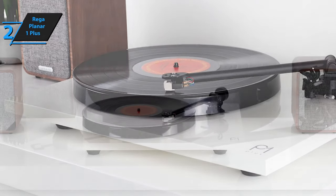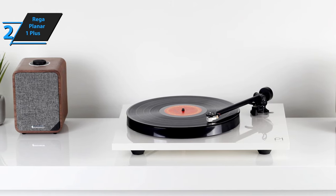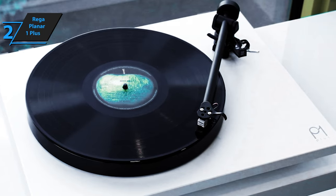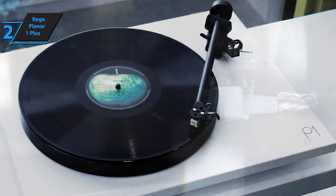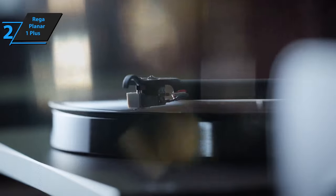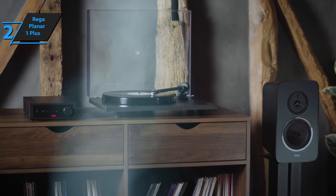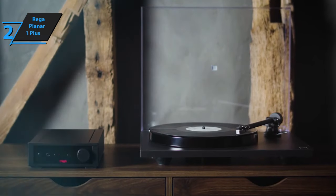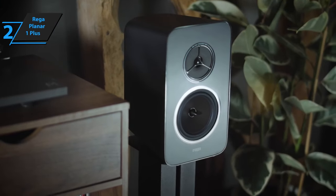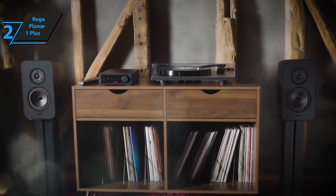Setting up the Planar One Plus is a breeze. According to Rega, both models can be assembled and ready to play in under half a minute. The built-in phono stage further simplifies the process, facilitating plug-and-play usage with most stereo systems or powered speakers. The high-performing Rega carbon cartridge comes factory-fitted to the RB110 tonearm. This combination, selected by Rega's engineers, provides exceptional sound without necessitating complex installation and setup. The moving magnet design of the cartridge simplifies servicing, allowing for easy stylus replacement over time. In conclusion, if your budget allows for it, the Rega Planar One Plus is a fantastic investment that promises an unmatched vinyl listening experience.